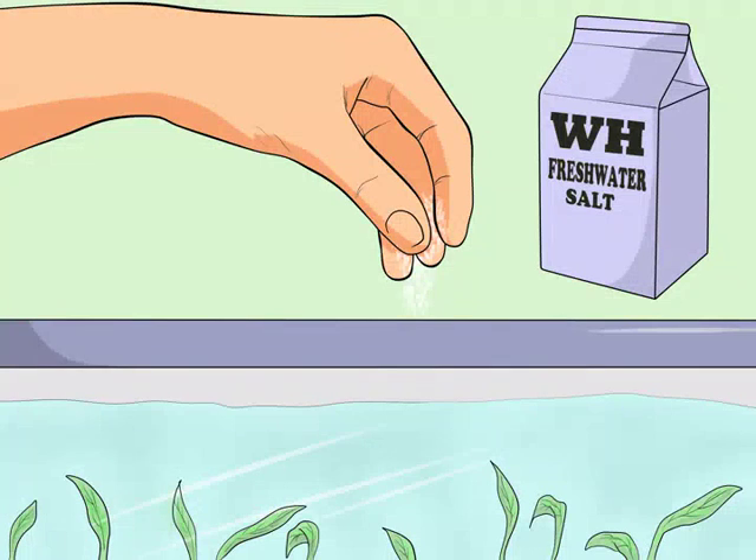Add freshwater salt. Some hobbyists add freshwater aquarium salt to their tanks in small amounts, as directed on the product label. This is a little controversial among aquarium owners. A little salt can help the fish fight off disease, but too much can have unwelcome side effects. Only use freshwater aquarium salt, not ordinary salt. Do not add salt more than once between water changes — salt does not leave the tank, so adding more can cause a lethal overdose.